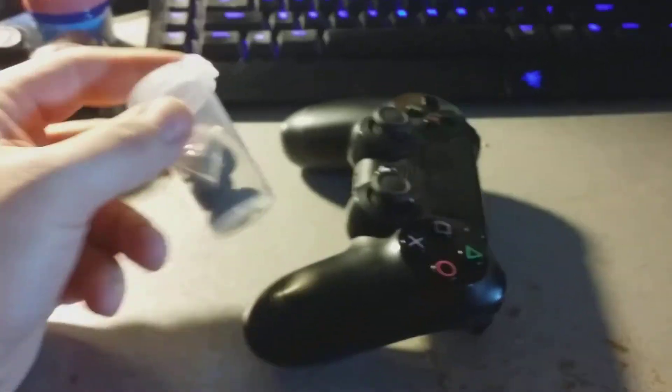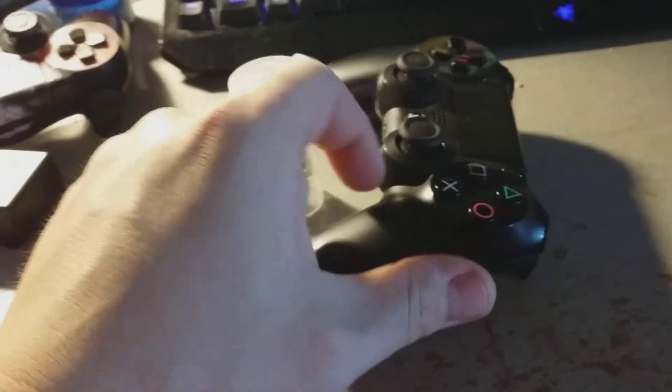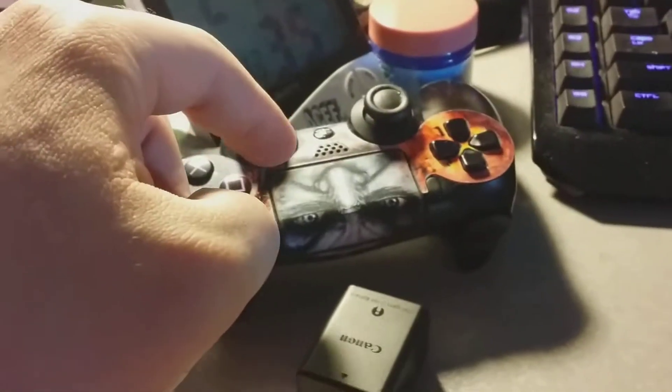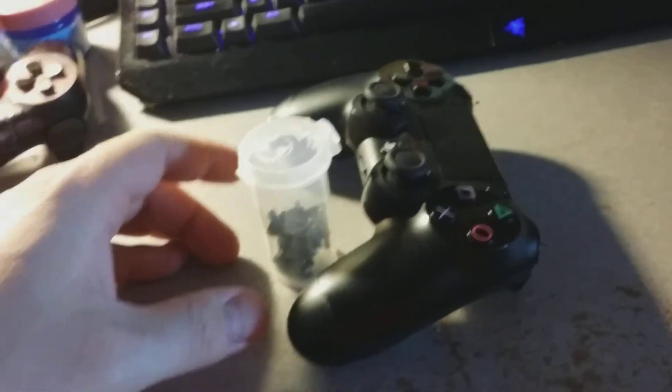So this controller cost $20 and the replacement part cost $6 with free shipping. I also ordered little grips to go on the analogs so I'll wear down the grips and not the analogs themselves, because even mine is starting to wear down as well. So $26 for a PlayStation 4 controller is pretty damn good if you ask me.